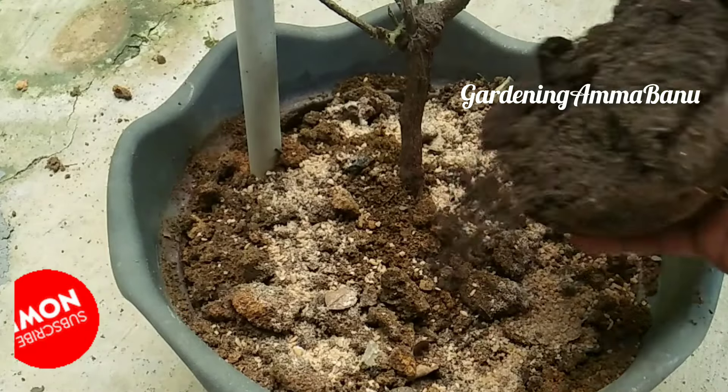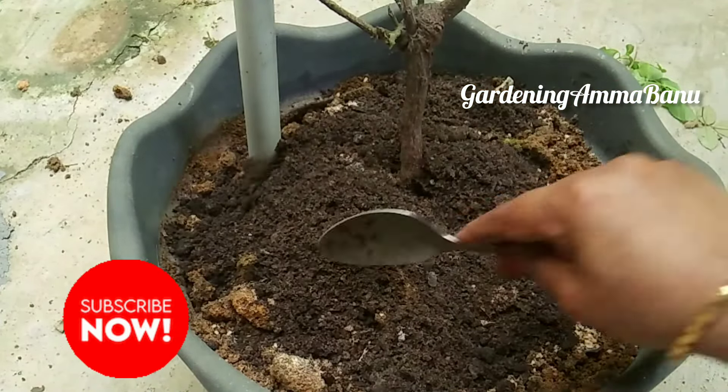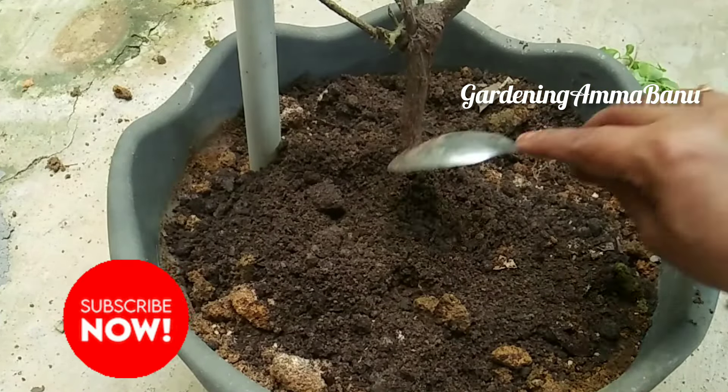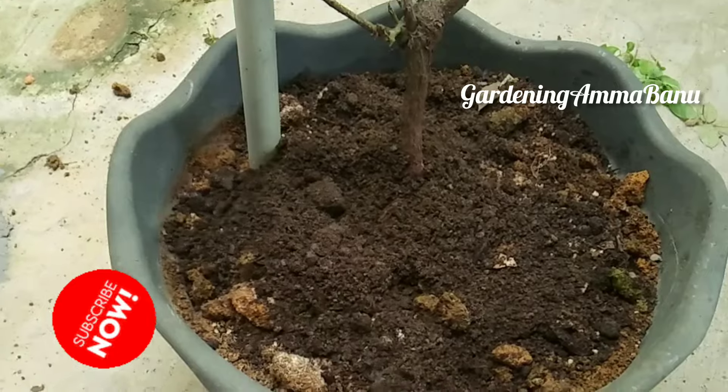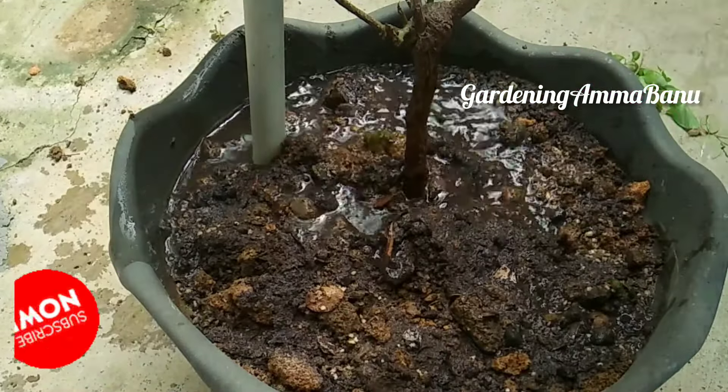This cloth will open. I will put the compost in a pot and put it in a pot. You can't do this compost any other way. You can add the compost in a pot.